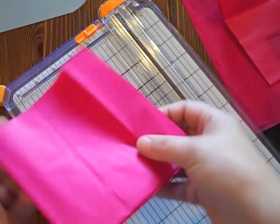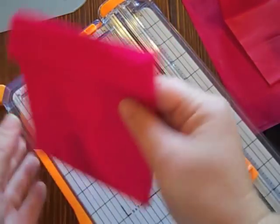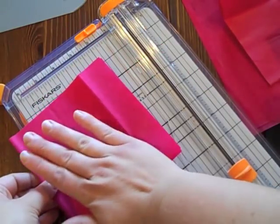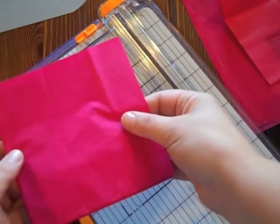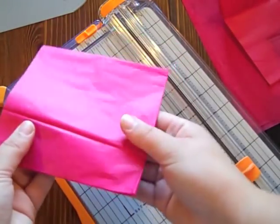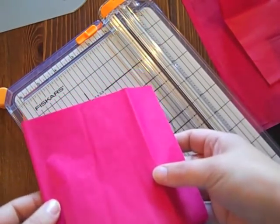A lot of times from the tissue paper being in the package, it has some creases and folds in it, and I would recommend just quickly running an iron over this. It doesn't have to be a very high heat, but it helps the end result of the favor be a bit more clean and crisp if you get rid of some of those creases.